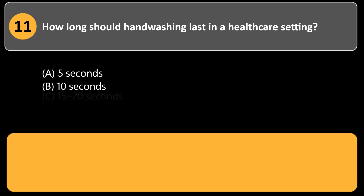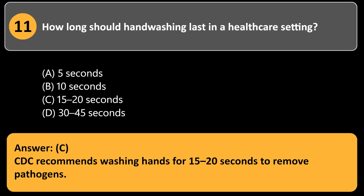How long should handwashing last in a healthcare setting? a. 5 seconds. b. 10 seconds. c. 15 to 20 seconds. d. 30 to 45 seconds. Answer: c. CDC recommends washing hands for 15 to 20 seconds to remove pathogens.